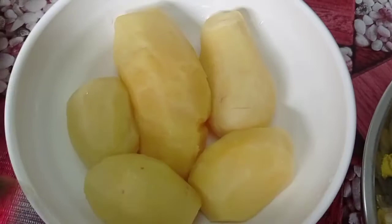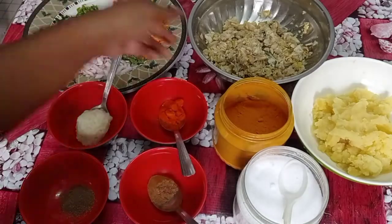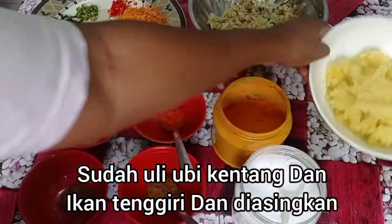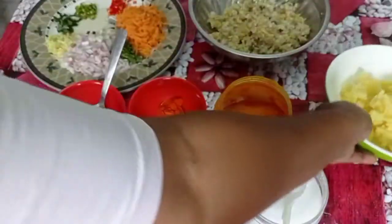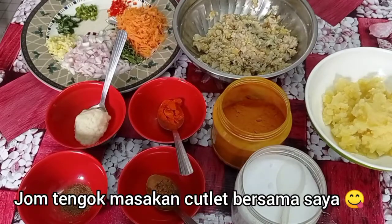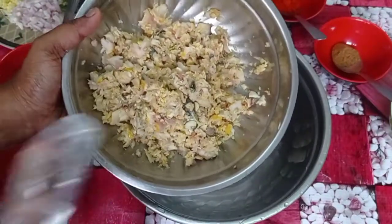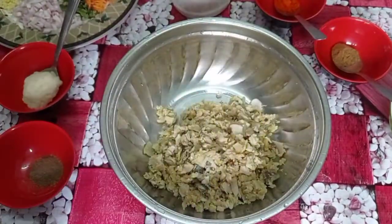Let's shape a nice patty. Then we have to make a small patty. I'm going to put the meat in the oven. Put the meat in the oven.